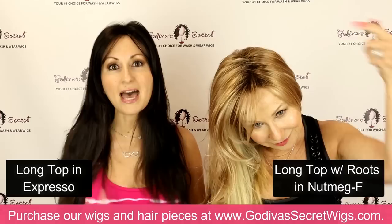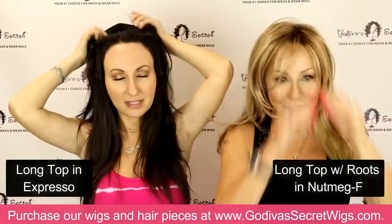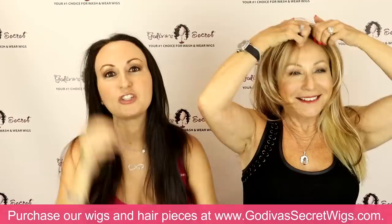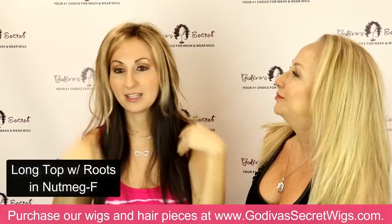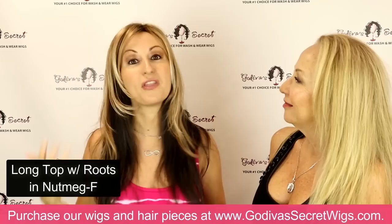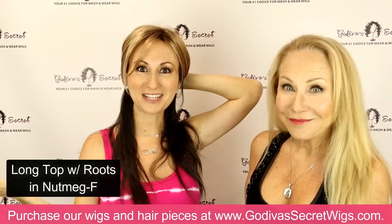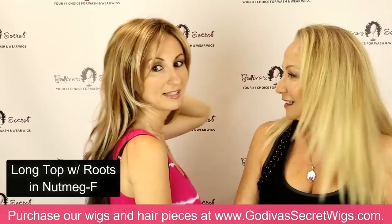When we say a color is rooted — Rochelle is wearing the nutmeg F, which is a rooted color. Do you see the darker color here at the base? That is the appearance of roots or regrowth, and that looks really realistic. I just want to put on the nutmeg that Rochelle is wearing to show you: even though it's on someone with darker hair, look at the difference. By having these dark roots, it could make sense that you decided to do a blonde and brown combination. The roots are what makes the lighter colors make sense, and it's fun — look around at the people around you.